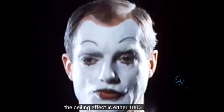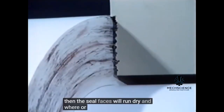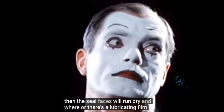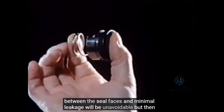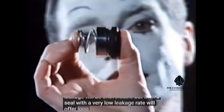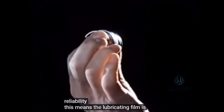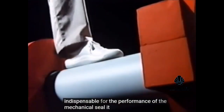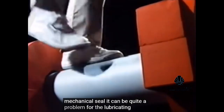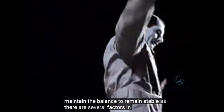The sealing effect is either 100%, but then the seal faces will run dry and wear. Or, there's a lubricating film between the seal faces and minimal leakage will be unavoidable. But then, a seal with a very low leakage rate will offer long service life and utmost reliability. This means the lubricating film is indispensable for the performance of a mechanical seal. It can be quite a problem for the lubricating film to maintain the balance, to remain stable, as there are several factors in practical operation that influence the stability of the lubricating film.